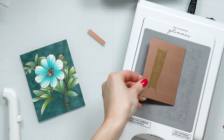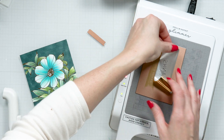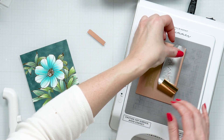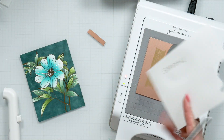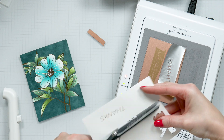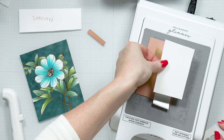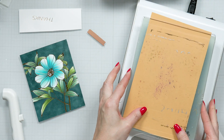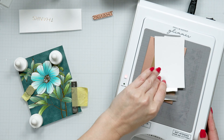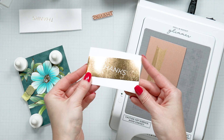Now, let's make a sentiment. We wanted to add a reverse foiled sentiment, so we first foiled the design on white cardstock, and now we are using the negative foil piece along with one of our reverse foil plates to create a reverse foiled sentiment. If you are unfamiliar with reverse foiling, we have a great video tutorial on our YouTube channel explaining reverse foiling in detail. Give it a try — it's super fun.